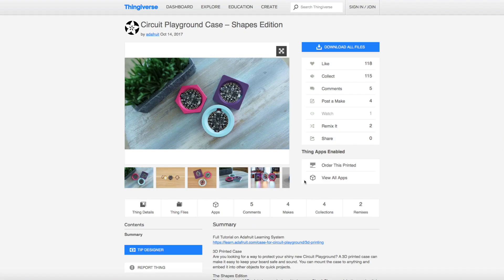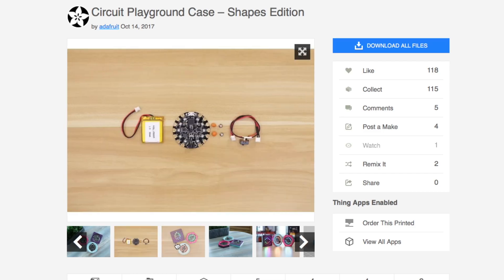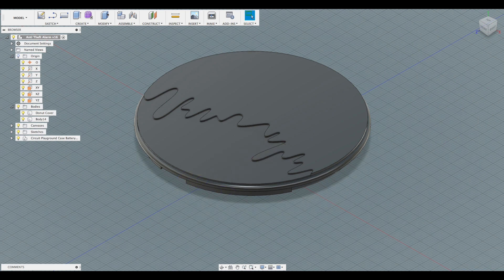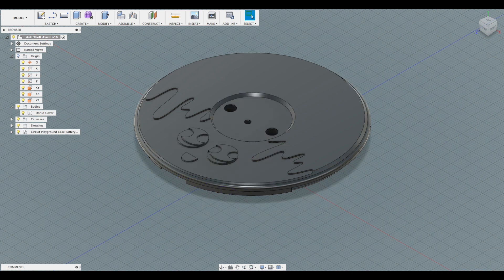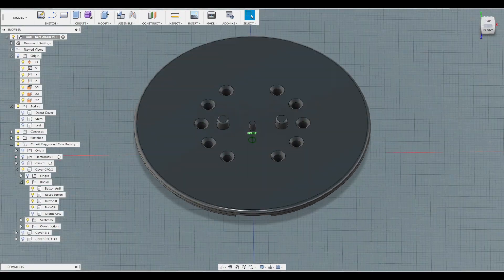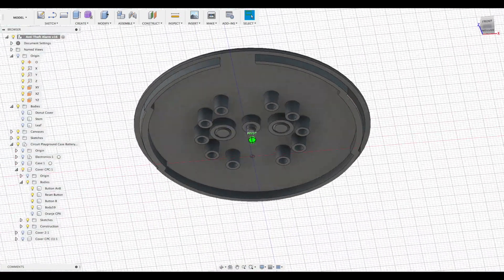Now, on to the case. I used the Circuit Playground case files by Adafruit, which you can find on Thingiverse, as the base of my design. I created a few designs that I traced in Fusion 360 to make what I wanted. I also tried to have buttons that you could press on the outside of the case — buttons that would be held in place by the snap-fit case against the board.